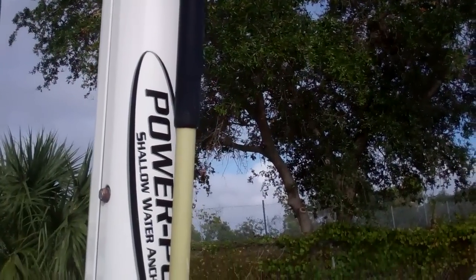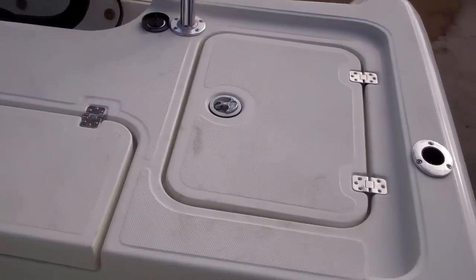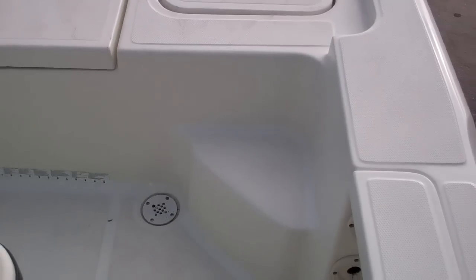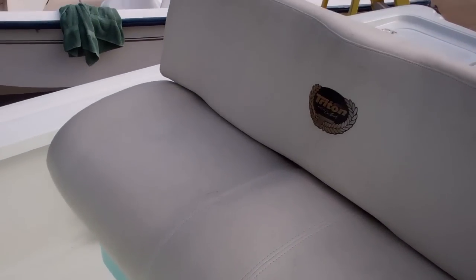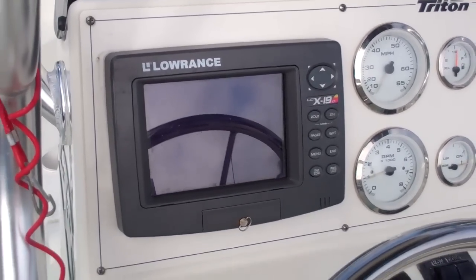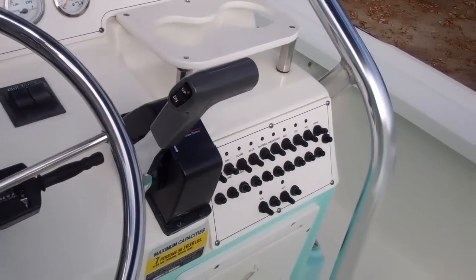This boat is also equipped with a power pole. Let's start in the aft and give you a general tour — this is a very big 24-foot boat and we're doing this in HD video to give you a good sense of expectations. That brings us to our helm: you've got a Lowrance X19C, speedometers, RPMs, all your switches, bay wells, washdowns — everything you need to run your boat.